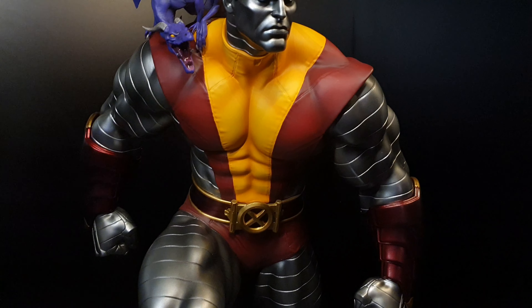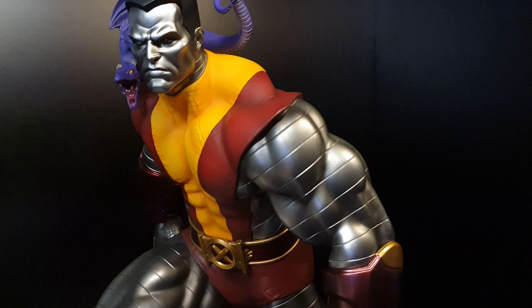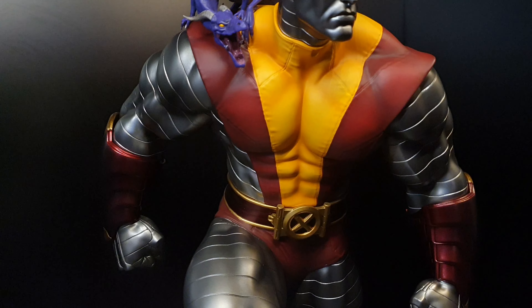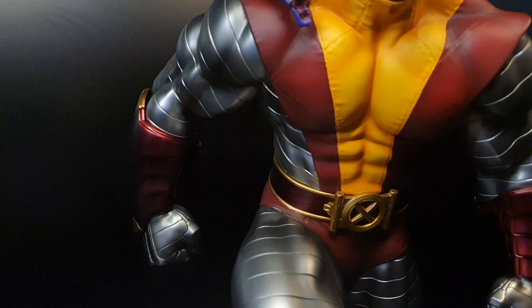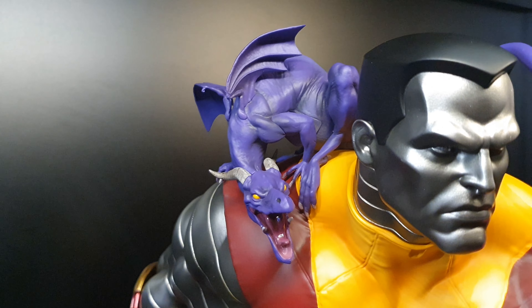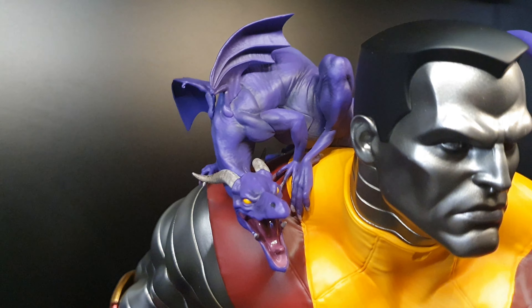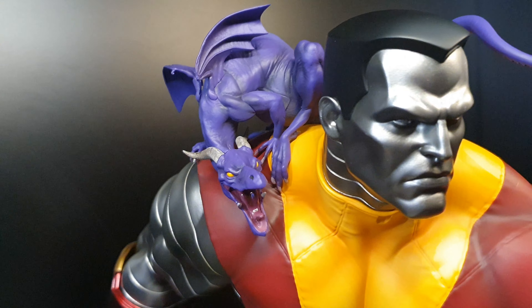Now the paint job is excellent. The silver, the red — the combination is very good. There are some things I don't like, like the purple dragon, but the sculpt and paint job overall are great.